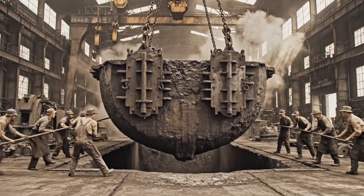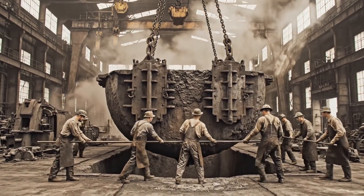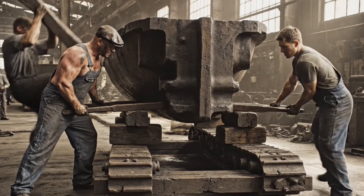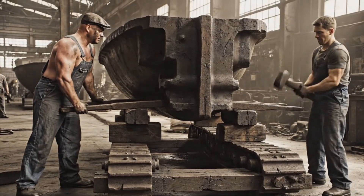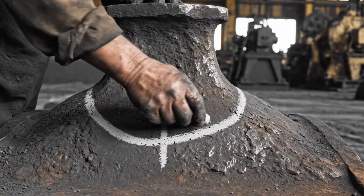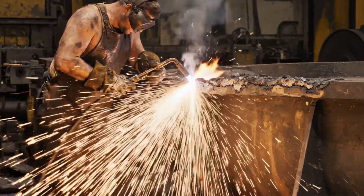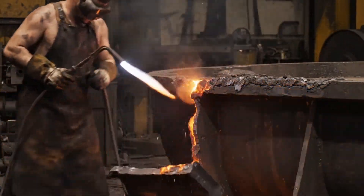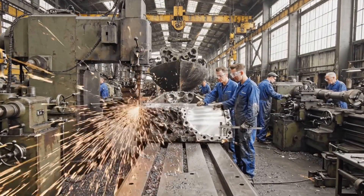Easy on the left, keep her steady now. Alright, lift her up slow. Lift on three — one, two, three. Got it. Slide the wedge in. Watch the tolerances on that starboard side, we need it within a thousand. Got it, boss.